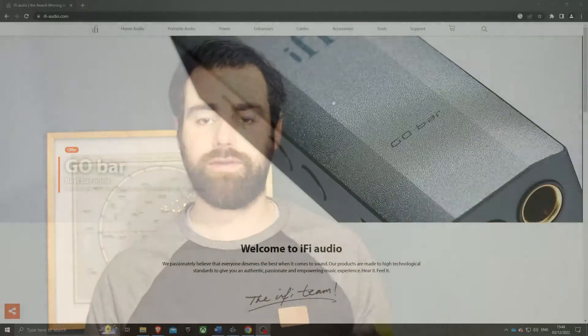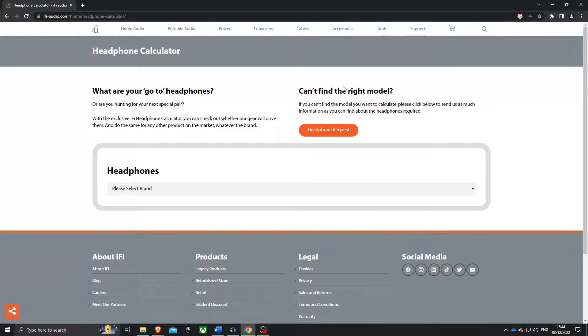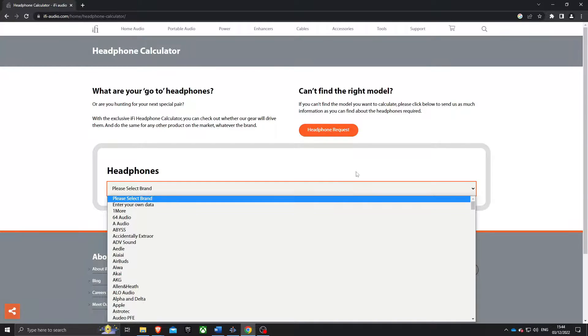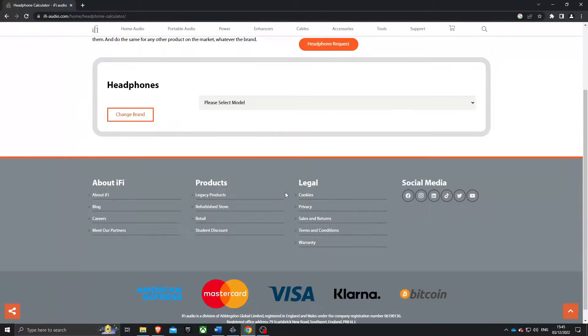Depending on what headphones you're going to be using. I've been testing the Zen DAC with my AKG K240 Studio headphones. They're not the best headphones on the market, but I used the iFi website — they have a headphone calculator tool so you can work out whether your headphones will be a good fit for the DAC or device you're going to buy.